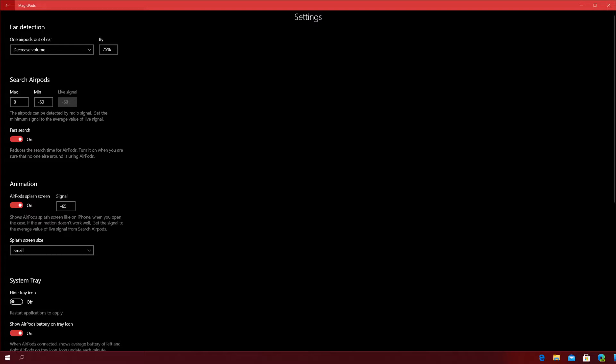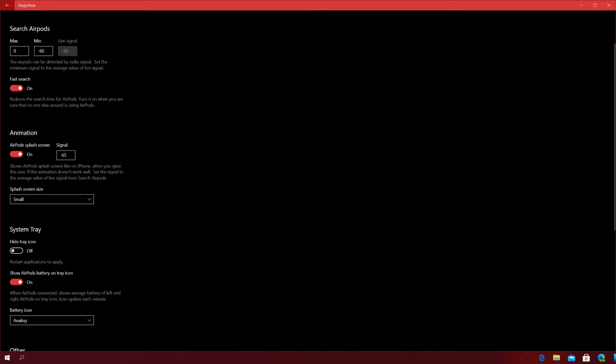You also have the AirPod splash screen setting. Once you open the case, the splash screen shows up in the center — similar to what you'd see on an iPhone. Sometimes it's a little buggy but it works most of the time. It says: shows splash screen like on iPhone when you open the case; if the animation doesn't work well, set the signal average value from the search AirPods setting. You can also set the size of the splash screen — small, medium, or large.